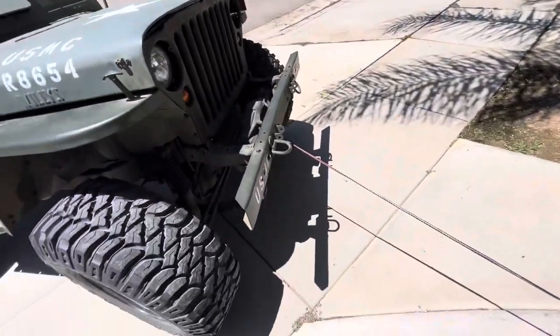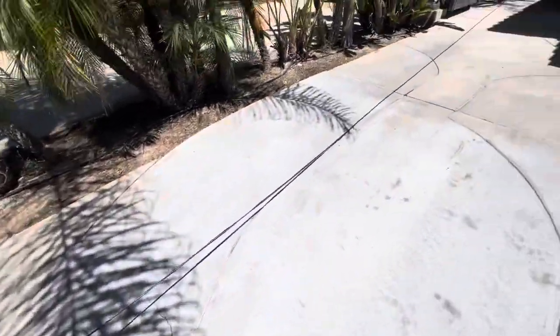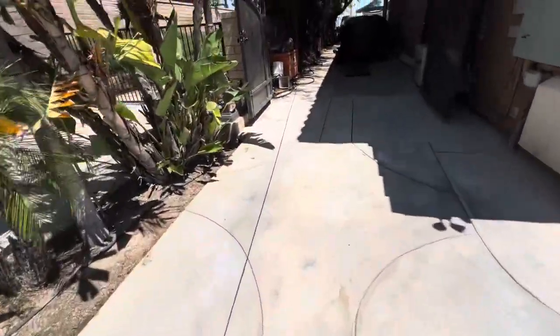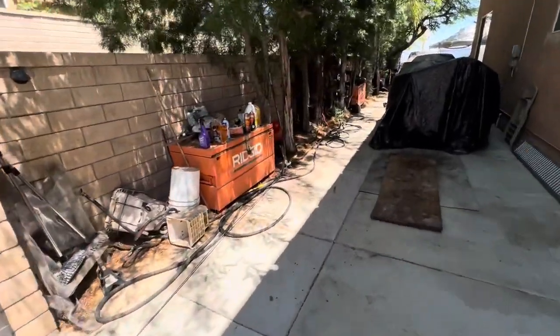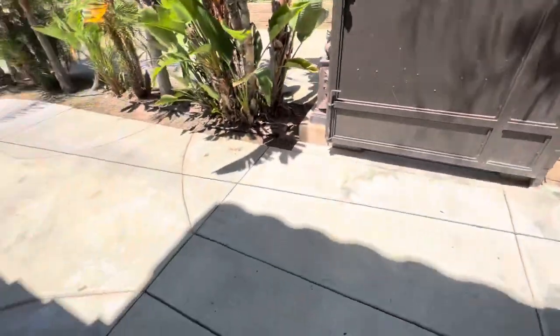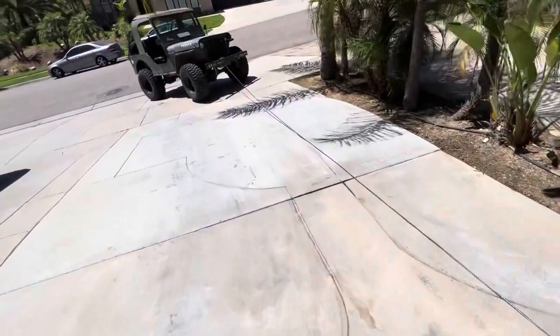Alright, we're gonna test this thing out right here in the driveway. I was gonna take it to the trail to test it but that's gonna take too long, so we'll mess around with it right here.